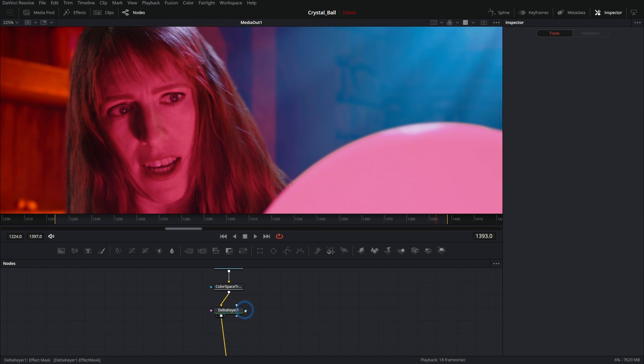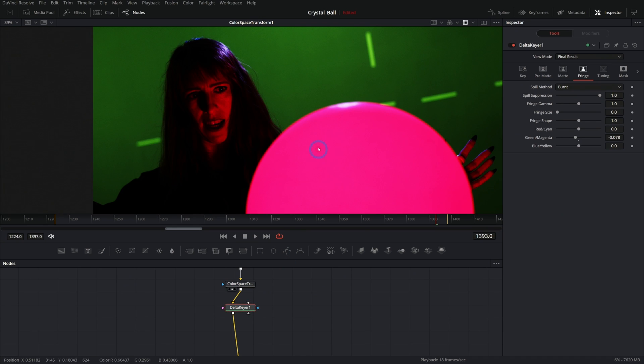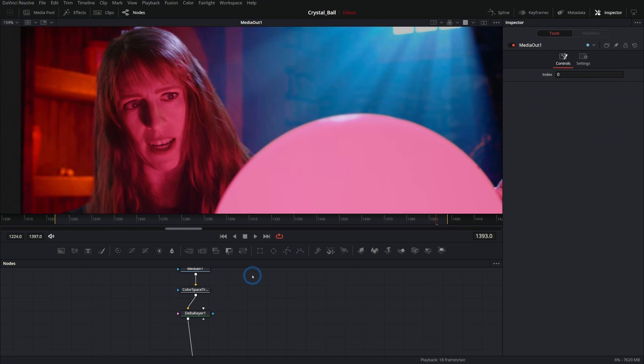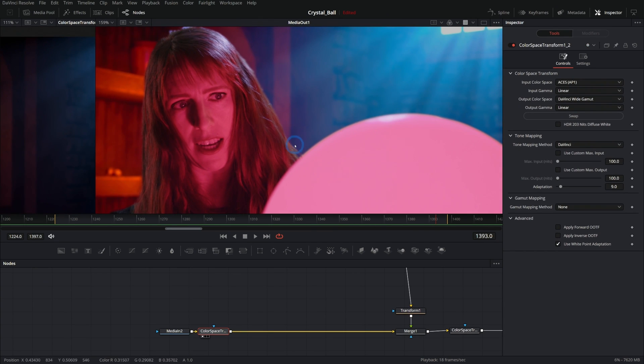We're starting with some green screen footage, making sure we color manage it, then doing our key. I won't go over how to do the key because this isn't a keying tutorial. After we do our key, at some point we're going to want to add light wrap. So what is light wrap? It's essentially taking our background, blurring it, and then compositing it over our keyed footage just on the edges using a screen transfer mode.